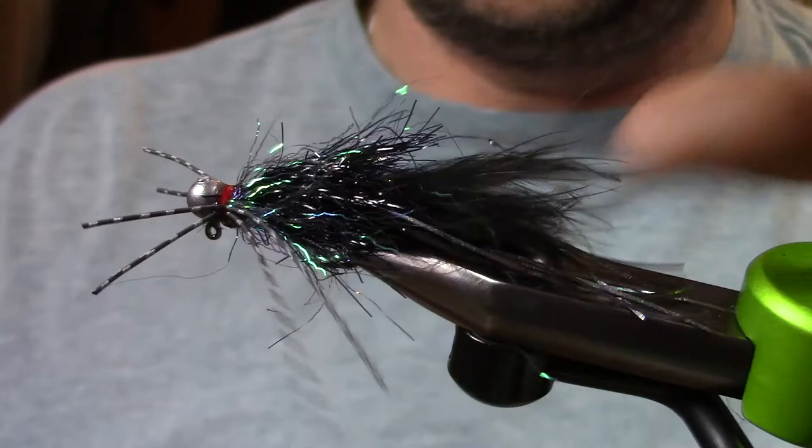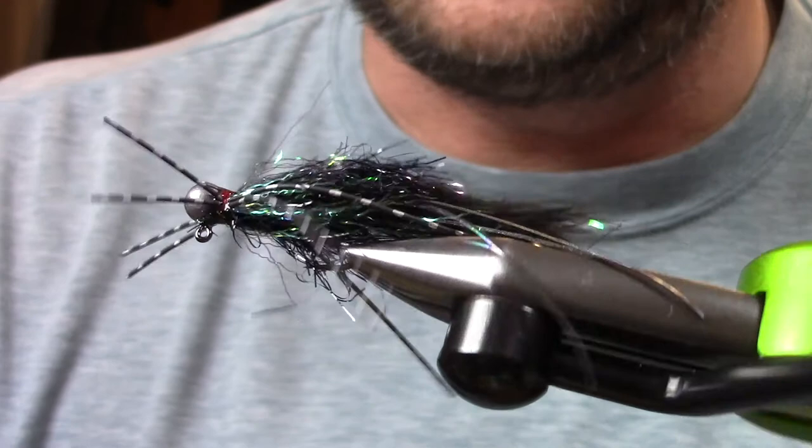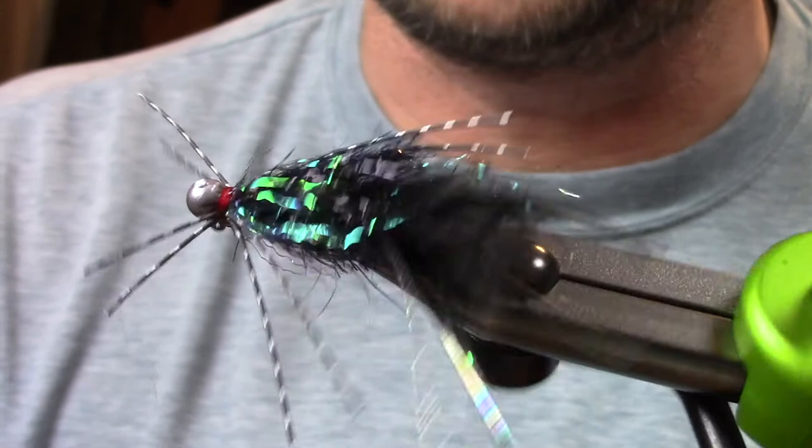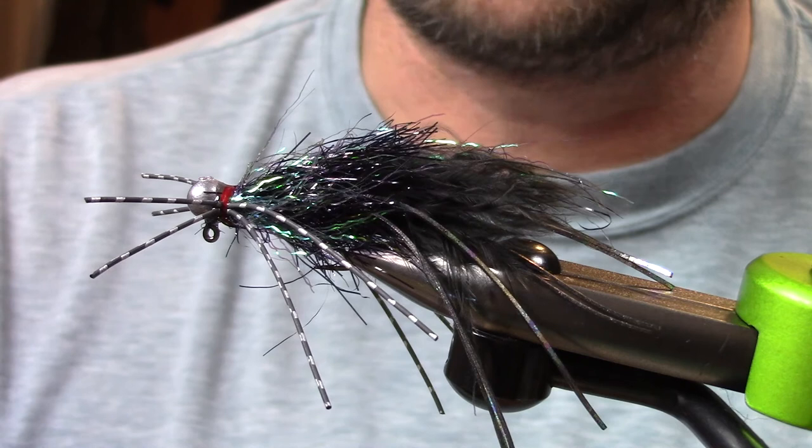And there you go — that's just a basic simple cold water bass jig. Hogan's simple cold water bass jig. Vary the colors, change some stuff up, throw some hot spots. A lot of times in cold water it's about finding that trigger — what's going to get that bass to eat or strike out at that prey. Thanks again everybody, this is Hogan Brown from Loon Outdoors. Check out our YouTube channel here, like and subscribe, and let us know in the comments if there's any flies you'd like to see us tie.